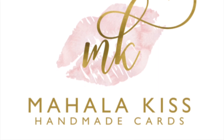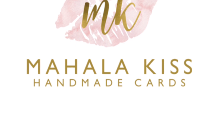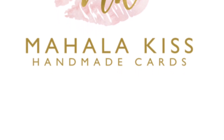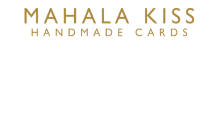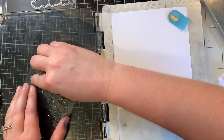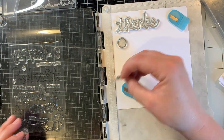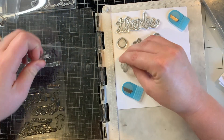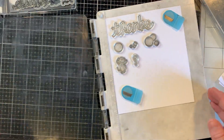Hi everyone, this is Mihaela with Mihaela Kiss Handmade Cards. I just wanted to hop on here and show you a card from start to finish. This card I just came up with on the fly, so you'll see my creative process throughout this video. I hope you enjoy. First of all, here I am stamping out my images.